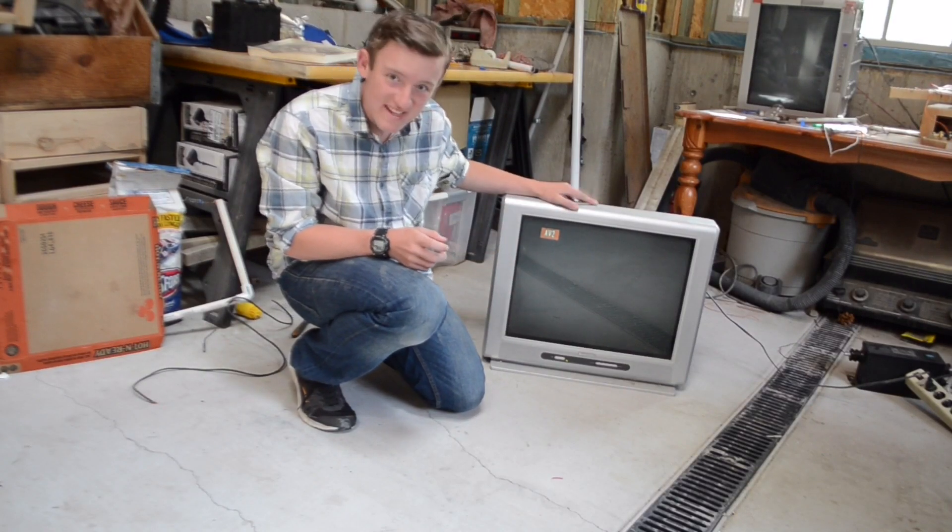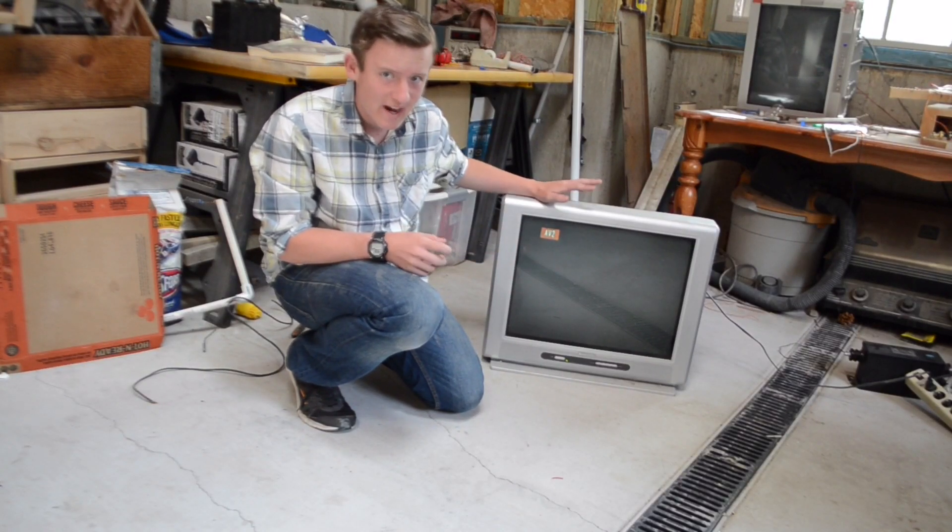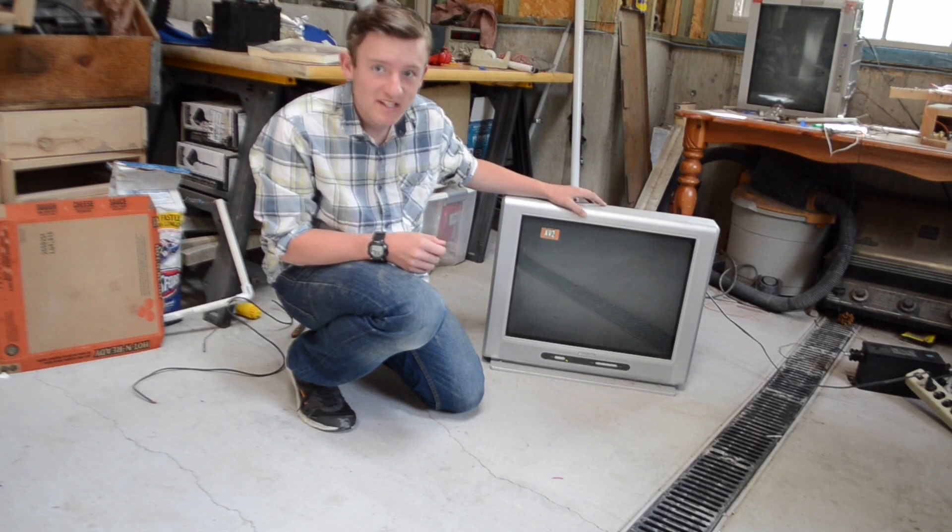Hi, today we're going to show you guys how to build one of the easiest high voltage power supplies that I think I've ever come across, out of just one of these old CRT TVs.